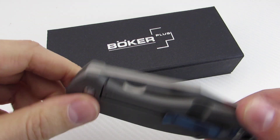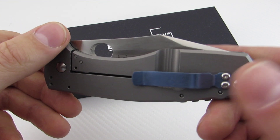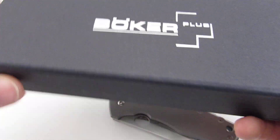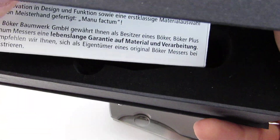It is a titanium frame lock with a stainless steel insert, some nice titanium accents that have been anodized. This is the package it comes in — a little magnetic closure Boker Plus box with the warranty stuff, and then you have a tool for the pivot and the screws.